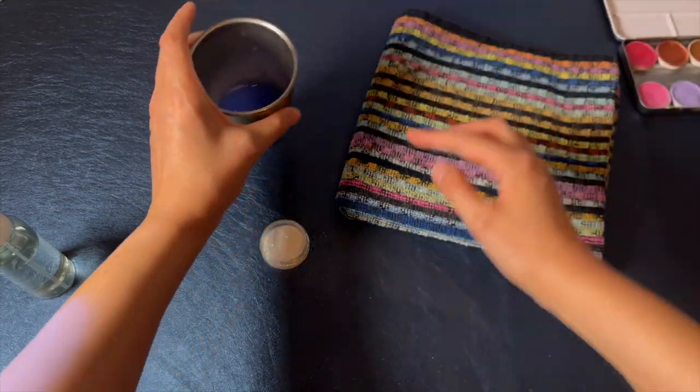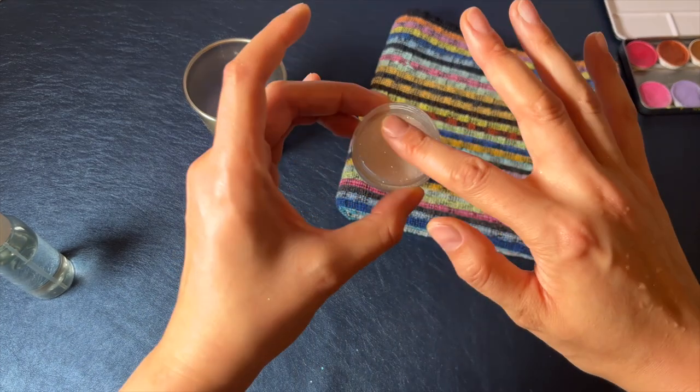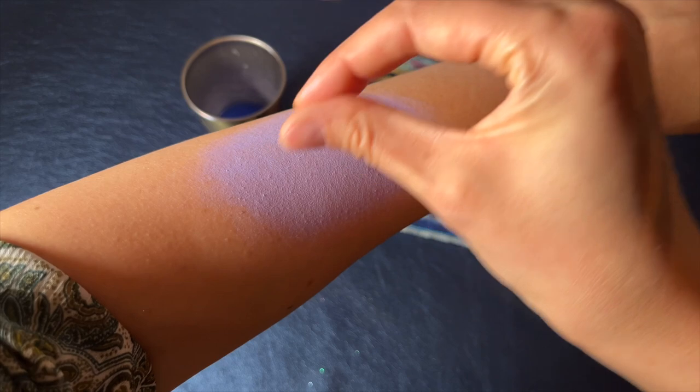If the paint is already dry, you can slightly moisten your finger either on a baby wipe or by dipping it into water and removing most of the water on a towel. Then dip your finger into glitter and tap it onto the design.